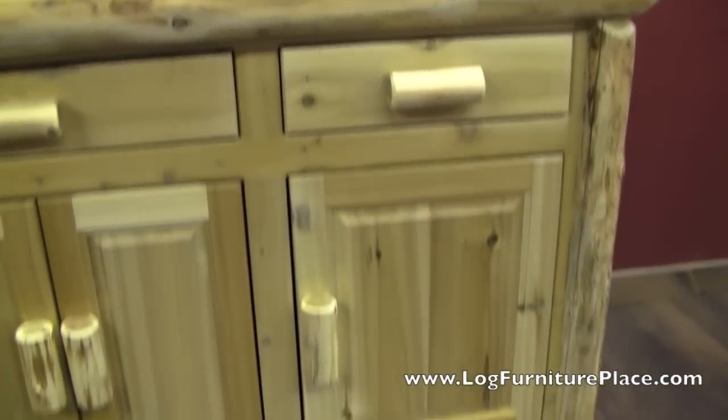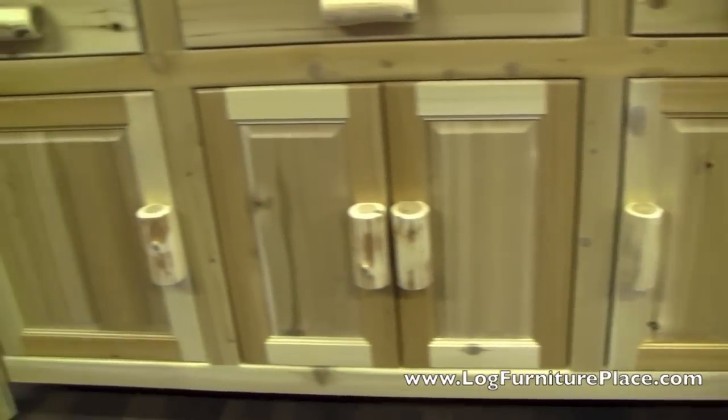The frame — everything is solid wood. You won't find any plywood veneers, it's all real wood.